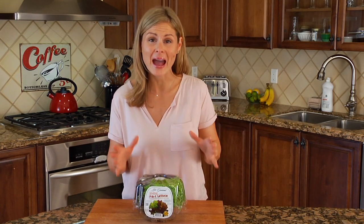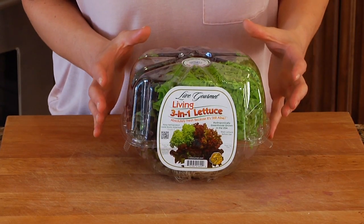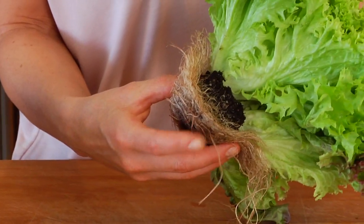The award-winning lettuce comes packed in Live Gourmet's new and innovative space-saving squircle clamshell design. I like to think of this as a little mini greenhouse, because the lettuce is still attached to the root.